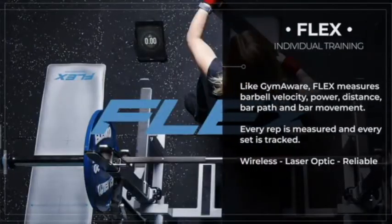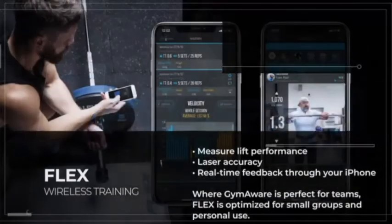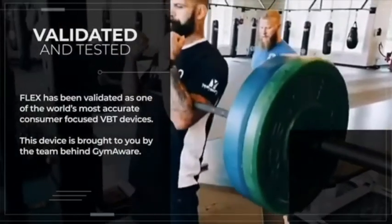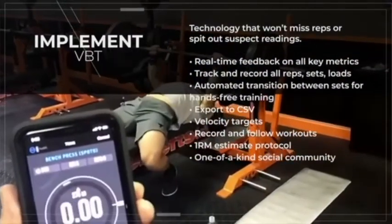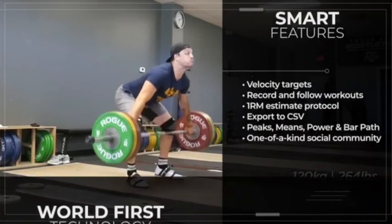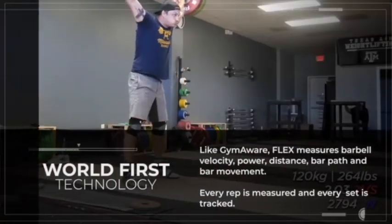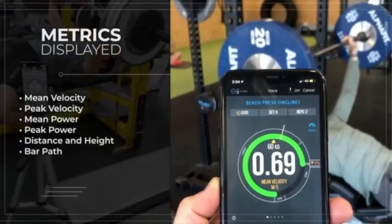Flex uses brand new laser optic technology to measure barbell velocity. Like GymAware, it's highly accurate. The device connects straight to your iPhone or iPad. We've had an independent validation study to confirm that Flex is highly accurate. We have loads of awesome features already, and our experienced development team continues to work on software updates each and every day. Key performance metrics are available including both peak and mean velocity, peak and mean power, distance, bar position, and bar path.